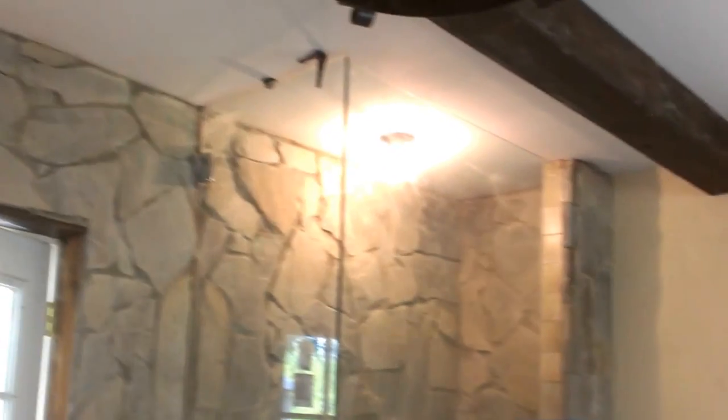One of the things that we wanted is to have that real feeling of a fireplace. Since we have to comply with the codes and regulations, we have to make this fireplace in a safe way.